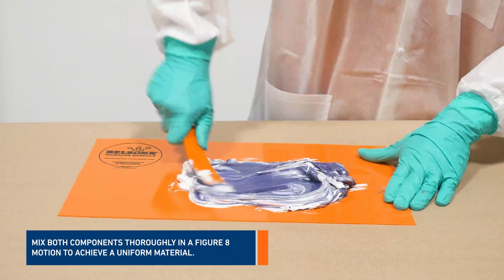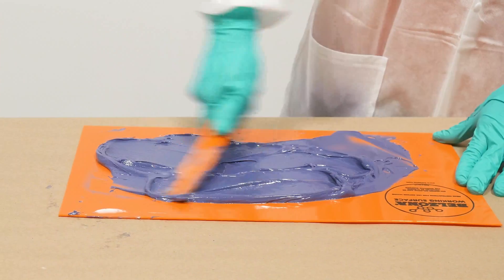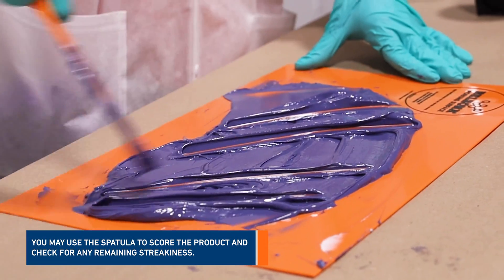Mix both components thoroughly in a figure-8 motion to achieve a uniform material. You may use the spatula to score the product and check for any remaining streakiness.